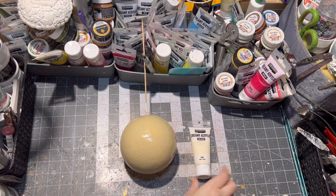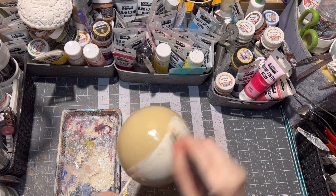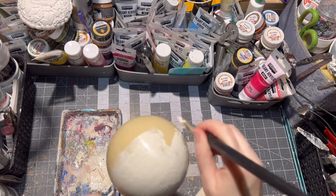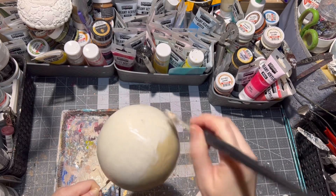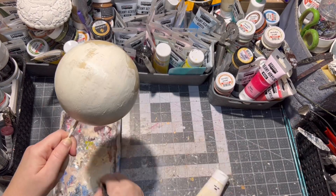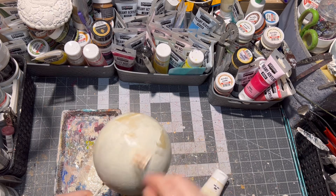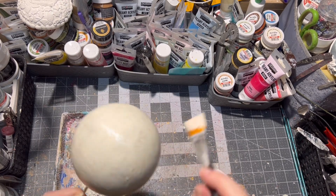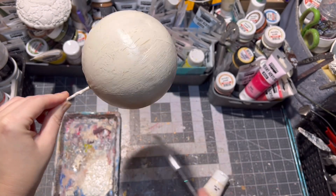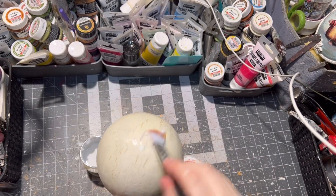After the medium is dry and not sticky, I am using a pale beige paint all over the ornament. Just make sure when the crackles are appearing, don't go over the same place again because the crackles will disappear. You can already see the crackles appearing in a short period of time. Let the whole thing dry.